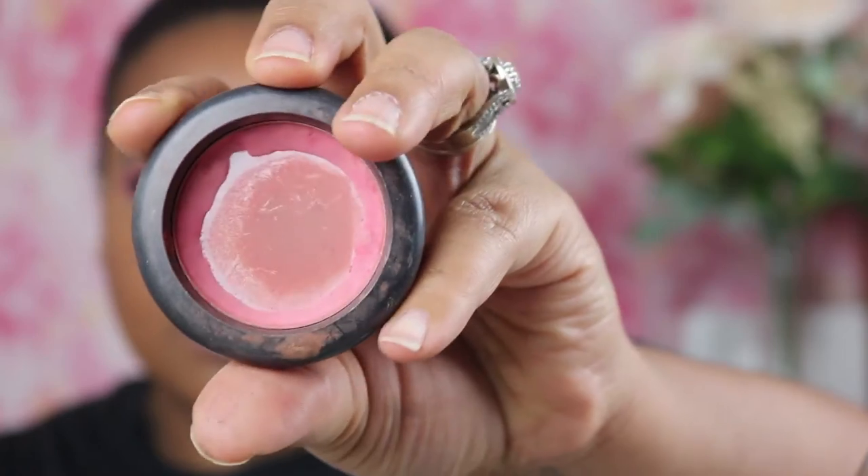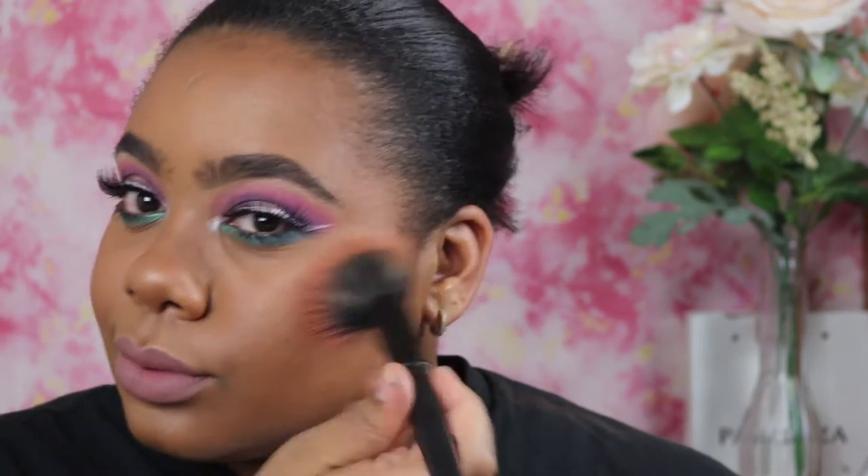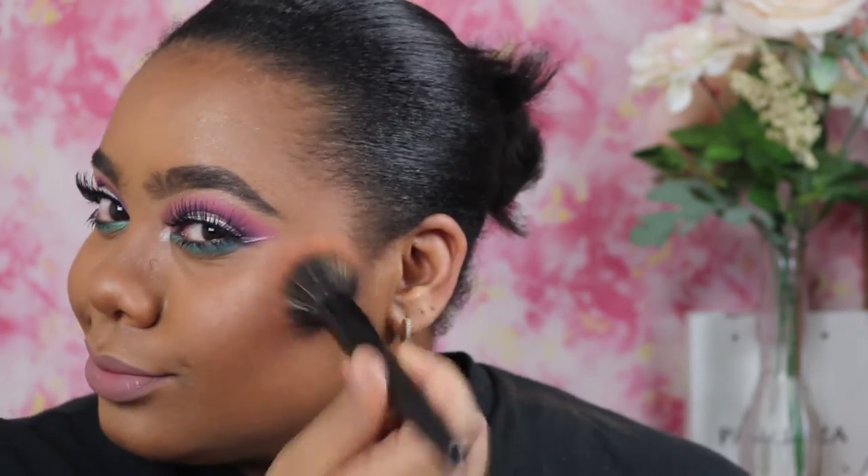I'm using blush today — MAC Flower Power — and I needed a little bit of color: color on the eyes, color on the cheeks. And guys, this completes my look! Thank you for joining me — I love you guys, smooches.